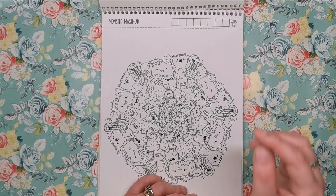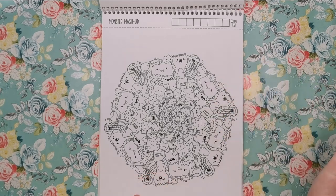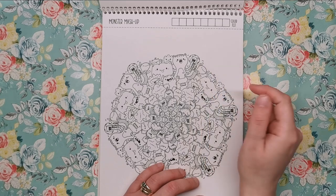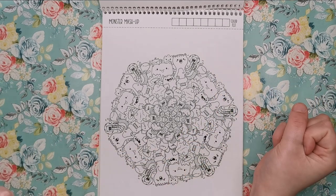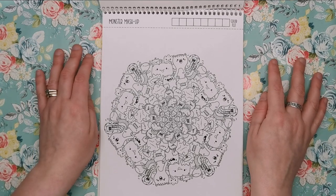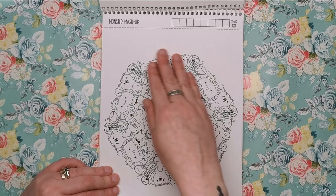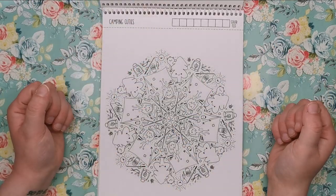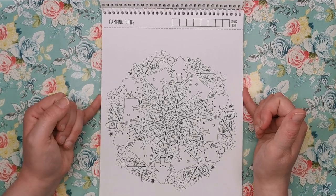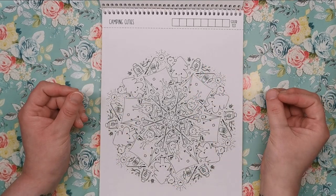This is Monster Mashup — loads of different kinds of cute and quirky monsters. We've got tentacled monsters and big, sort of scary-looking monsters. But to be honest with you, none of it looks scary because they've all got such cute faces. This is one of the more detailed ones, and that's another thing about the book — there seems to be a variation of detail as you go through, whether you're looking for something more open and simple or more detailed and intricate.